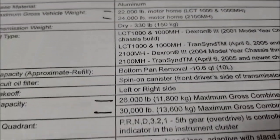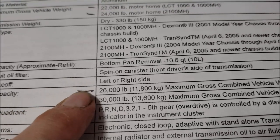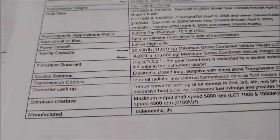We probably need to go by what Workhorse says. The towing capacity for the W22 is 26,000 pounds and for the W24 is 30,000 pounds. Anyway, I keep reading and I keep learning.